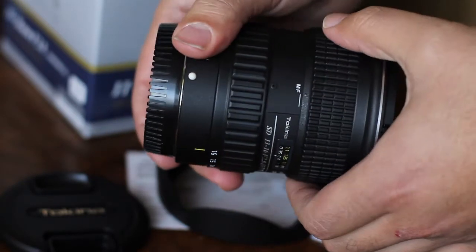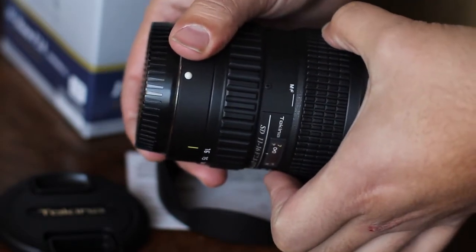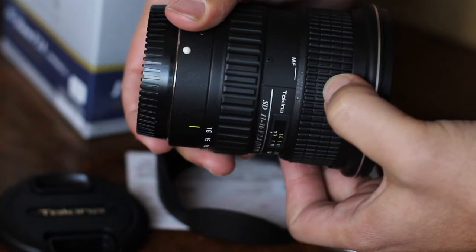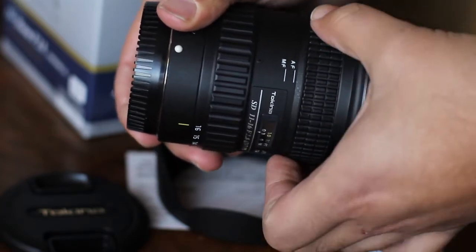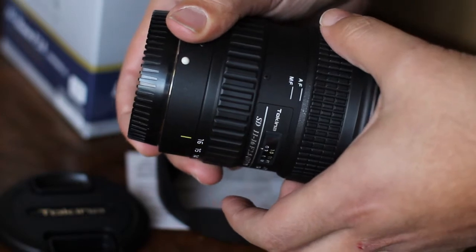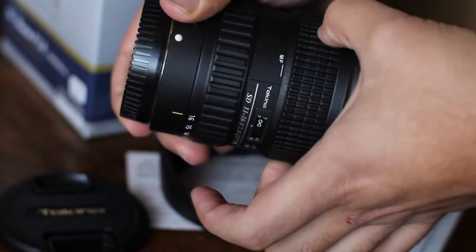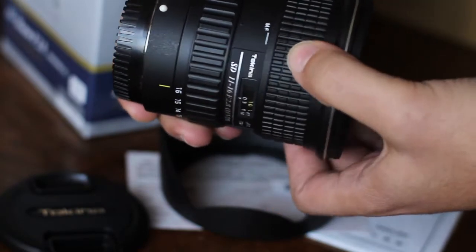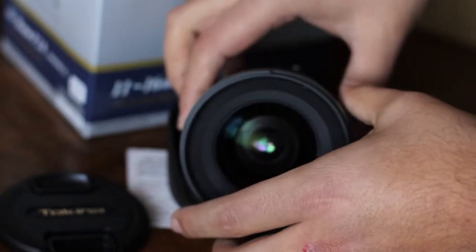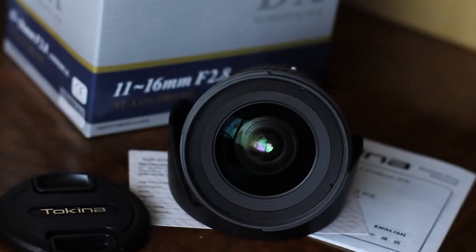This Tokina operates in both manual focus, where it has a locking focus ring, and autofocus, where it disengages the focus ring. And that's the Tokina 11-16mm f2.8 spherical lens for the Canon EOS body style.